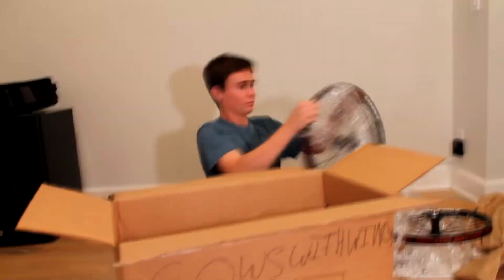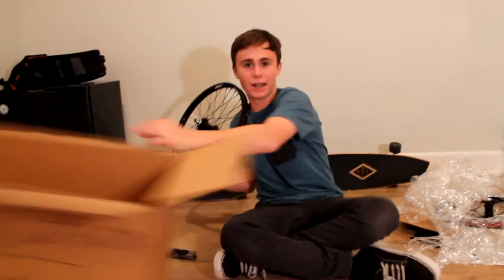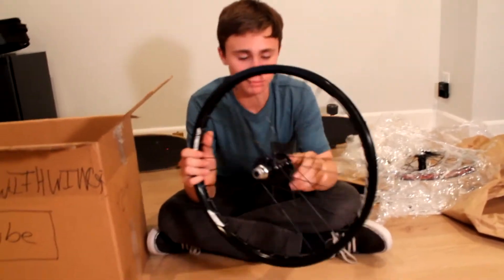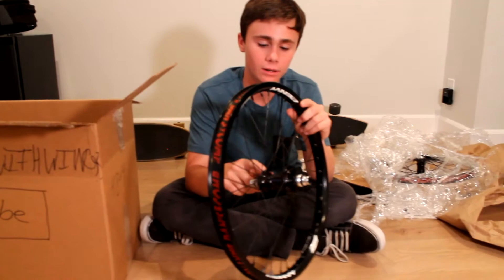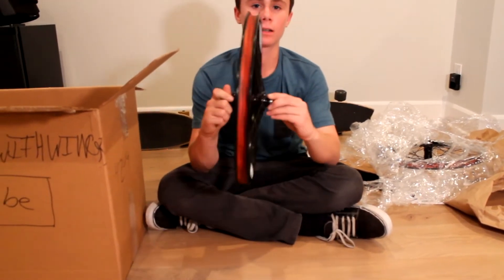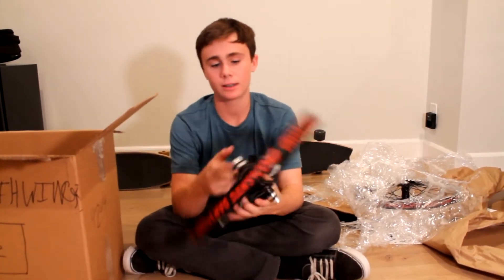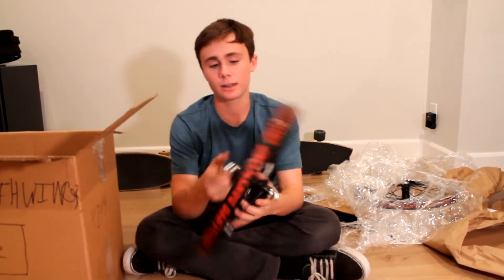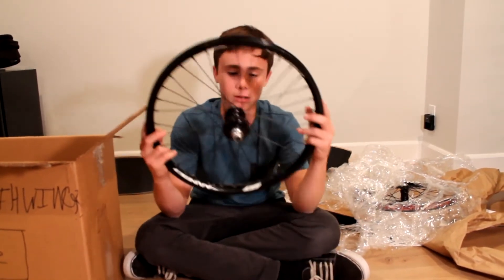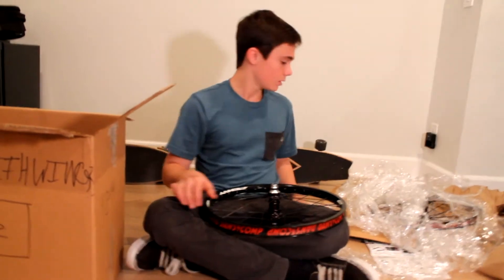Now onto the second one. There's something else in the box — I'm pretty sure we'll double check that later. So this is the other one. It's a Profile Mini laced to a Sun Envy rim. And this is what it sounds like. That sounds heck of fresh. This is also really light. All together, I don't know exactly how much the wheels cost me — I can't remember — I think it was like 350.